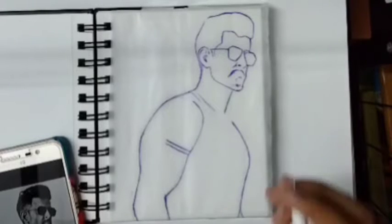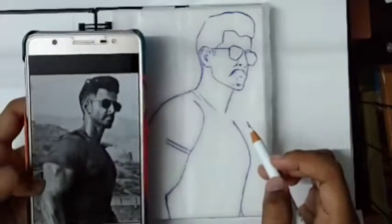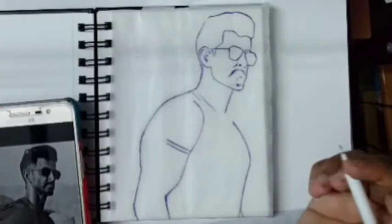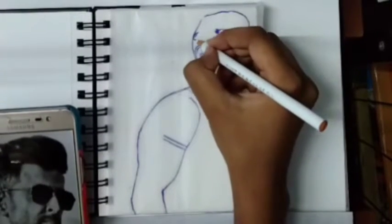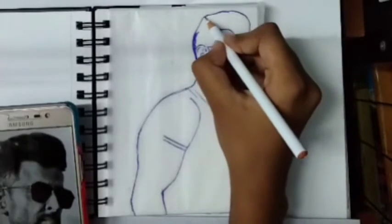Hello guys, I am Somrita. Welcome to my YouTube channel Somrita's Art World. Today I am going to show you how to draw a boy face. For this I am using a photo of Hrithik Roshan. So now I will draw the photo. Let's start. First I will start from here, making small strokes according to the photo of hair structure.